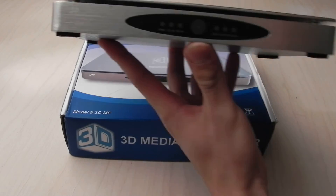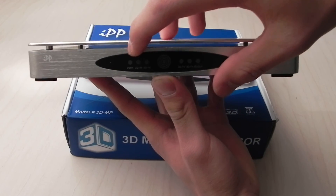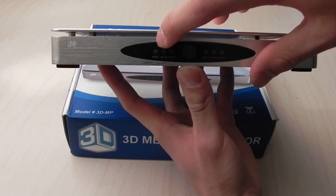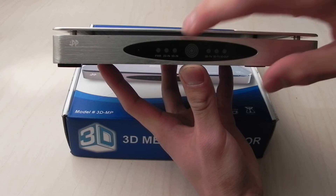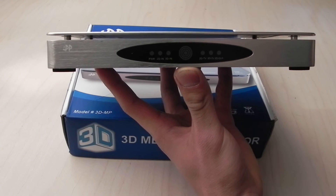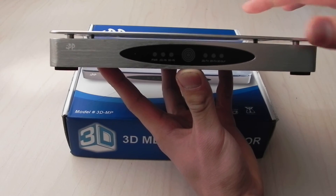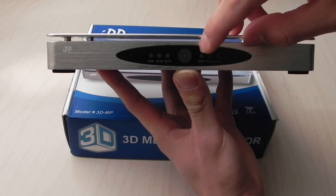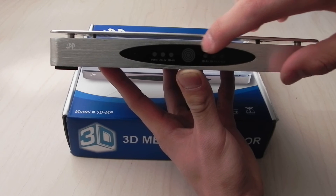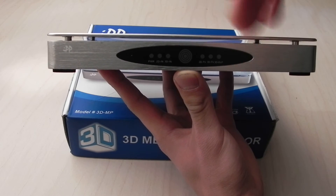On the front, there are 3 LEDs on either side. The first one says power and it's just an indicator of whether or not the box is on. Then these two say 2D in and 3D in, which indicates the type of signal being put through to the box. And then these three say 2D TV, 3D TV, and 3D DLP — that is the type of format that you've chosen to output to.